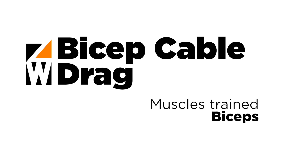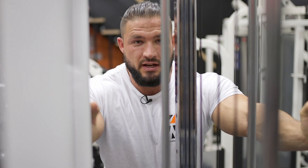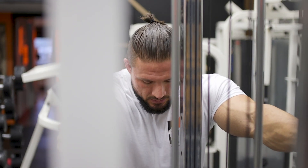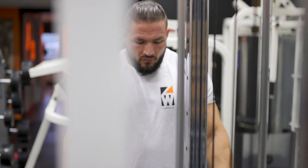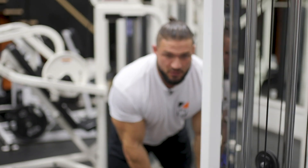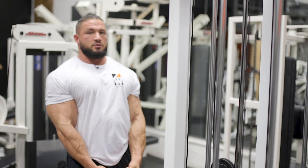This is a bicep cable drag. This is a great exercise for building thickness in your biceps. I'm going to use a D-handle. This is an exercise where you can use quite a bit of weight.